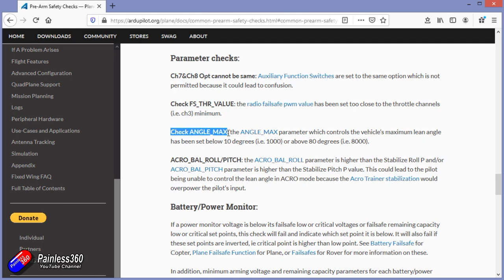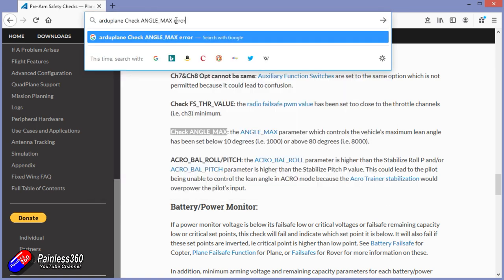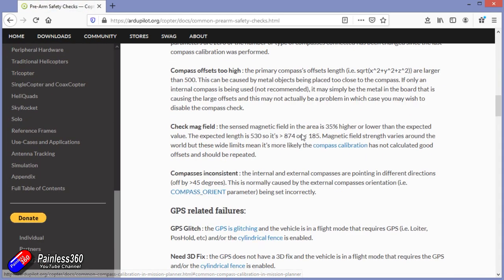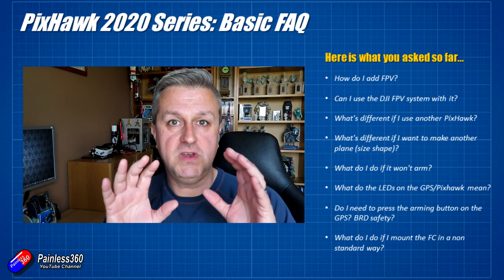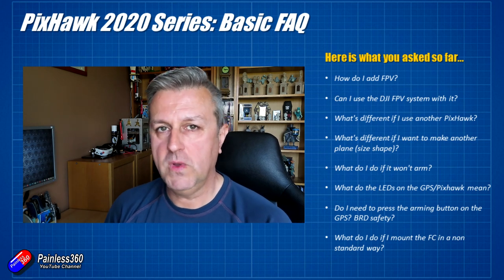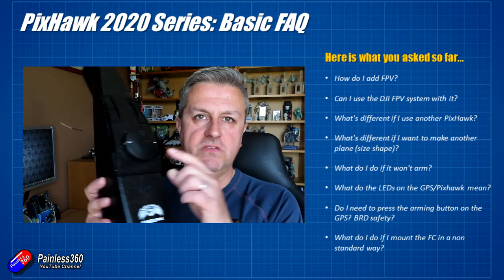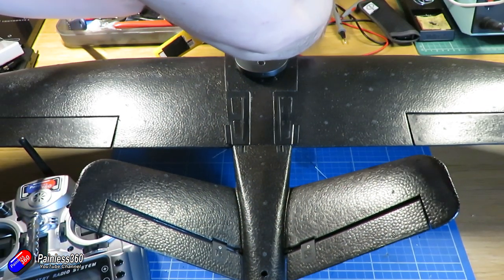So let's say for example we have a 'check angle_max error'. If I search for 'arduplane check angle_max error' we can get straight to that page. So if that was the error shown on your ground station when you tried to arm with the USB cable plugged in, you can find it by putting the error message with 'arduplane' into a Google search. It'll find the part of the wiki you need and tell you the problem and probably the parameter you need to change to fix it.